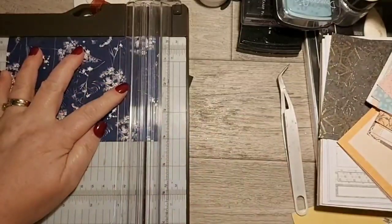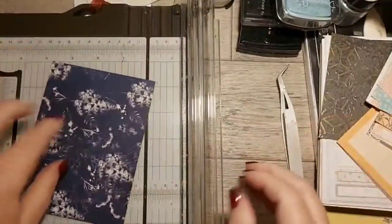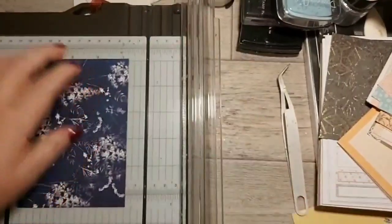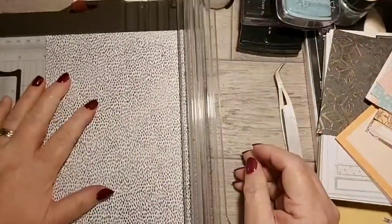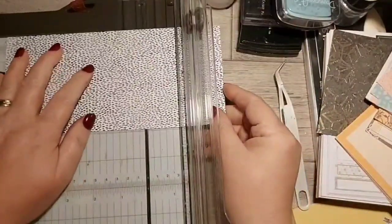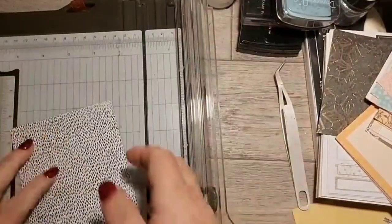Right, so we're going to get this piece - this is going to be our layer underneath. I'll get rid of that bit. This piece I'm going to cut to the right size and then cut it down to what I want. I think I might use a die. It'd be a shame to cover all of this bit because this is very pretty and I love it.